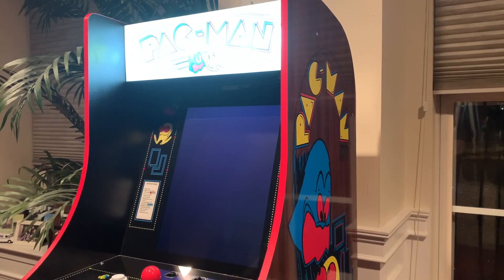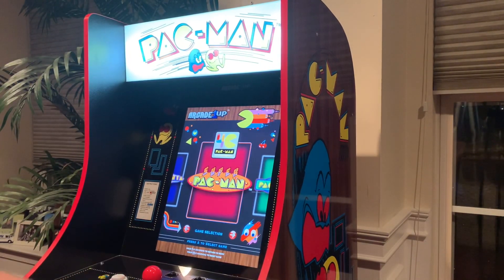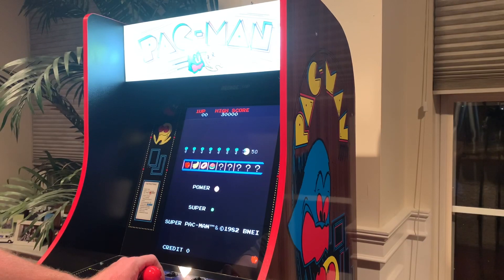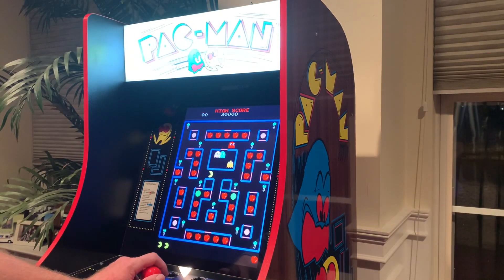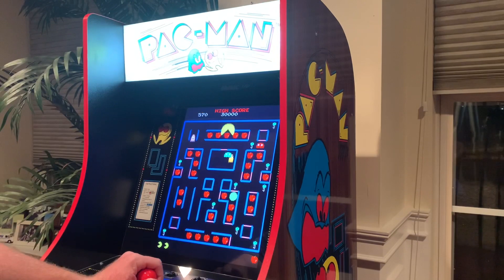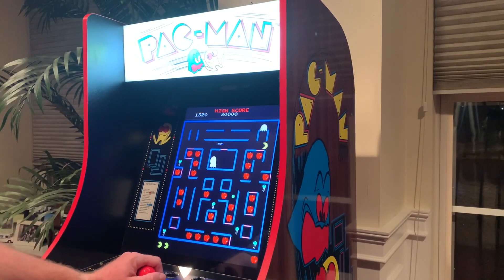The fourth game on here is Super Pac-Man. I do remember playing this back in the arcades way back in the day. Definitely a fun game, very similar to the normal Pac-Man.